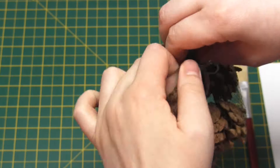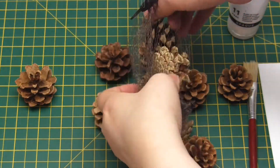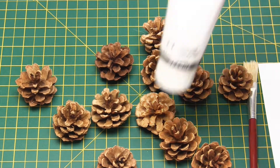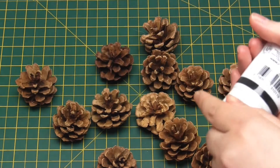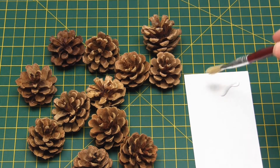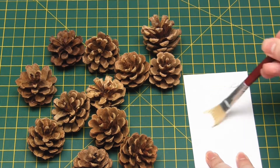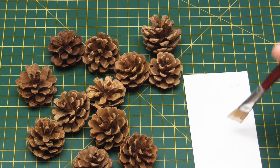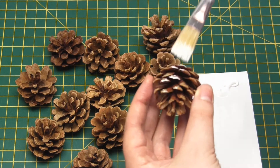For the next ornament we're just going to decorate some pine cones in two very simple ways. For the first method you just need to put some white acrylic paint onto a scrap of paper or card and then use a paintbrush to apply it to just the tips of the pine cones. To do this just dip the brush into the paint and then remove any excess, then lightly drag the brush across the surface of the pine cone.